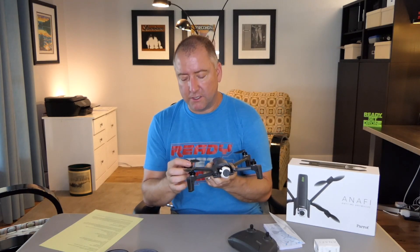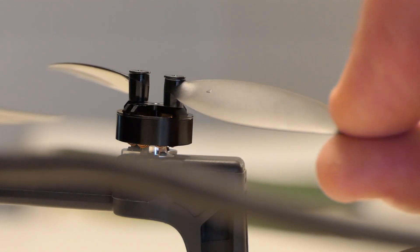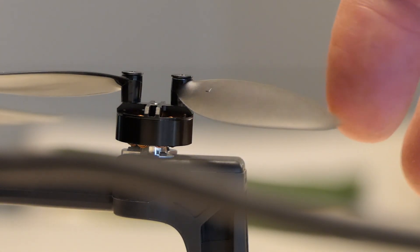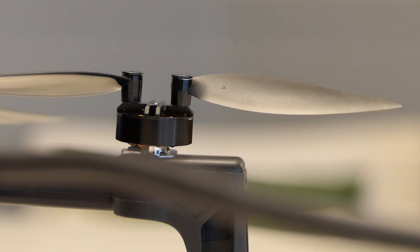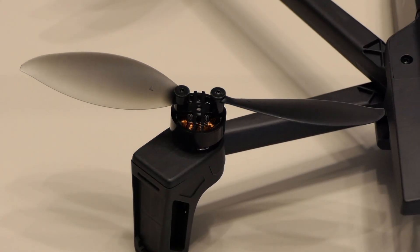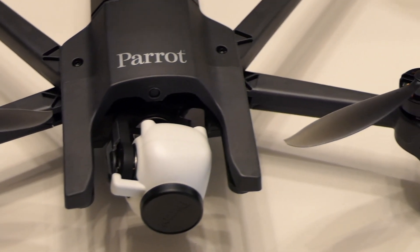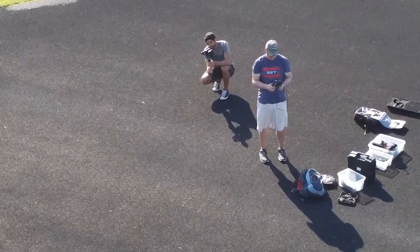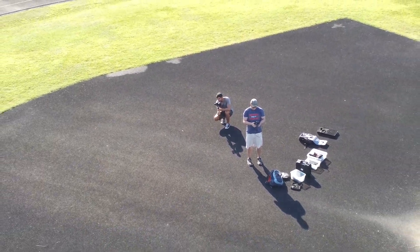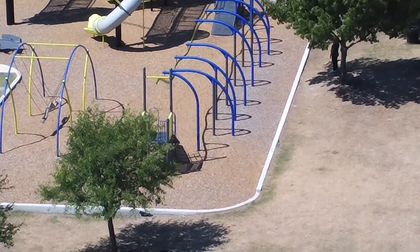It is brushless motors, of course, and as I said, the propellers are held on by these little pins. Each propeller is made up of two components — technically these are rotors, but I'm calling them propellers because that's what everybody calls them. The motors are pretty small and they do seem to be well ventilated. It does have the ability to zoom with the camera — you can zoom in and out digitally. It's not an optical zoom, just a digital zoom, and the quality is not bad for a digital zoom.